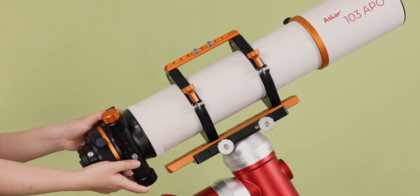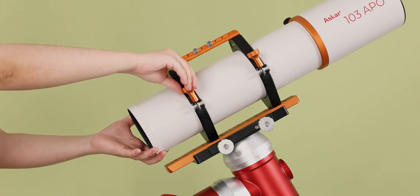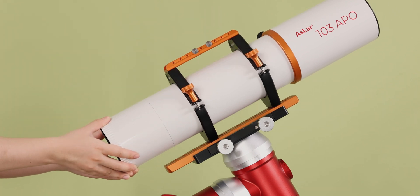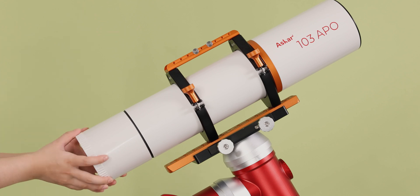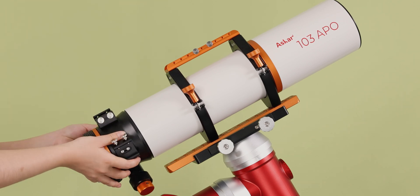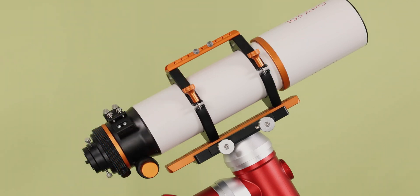The ASCA 103 APO adopts a detachable main tube design when using the 0.6x focal reducer. First, screw down the focuser. Then, screw down the rear part of the lens tube. And then, screw up the focuser, so that the telescope has the length of space needed to achieve the F4 focal ratio.